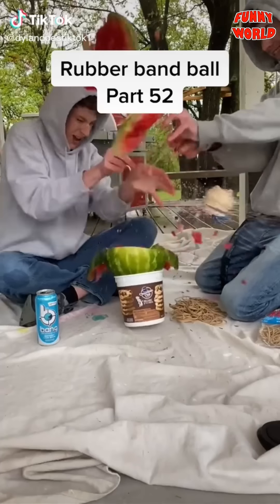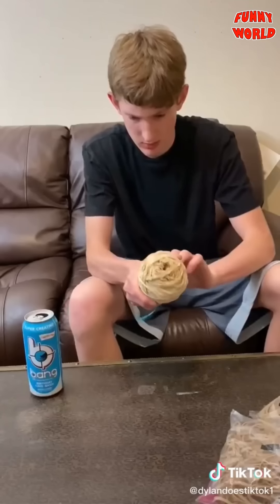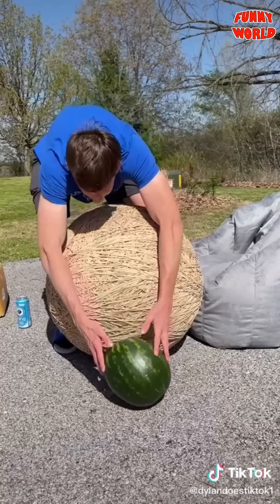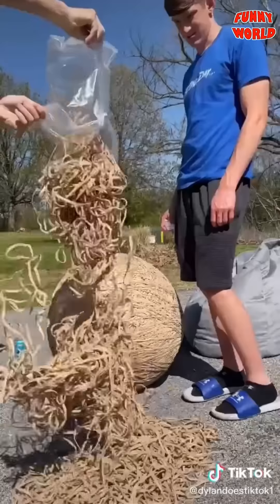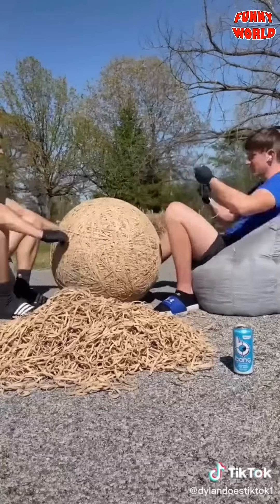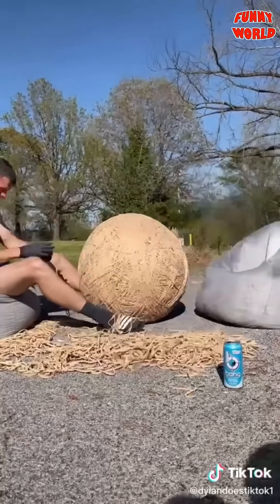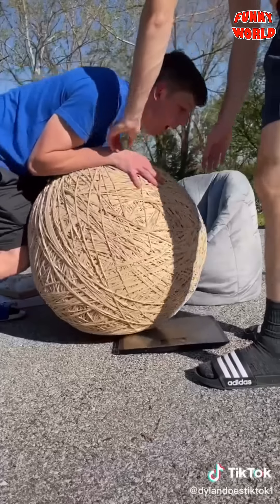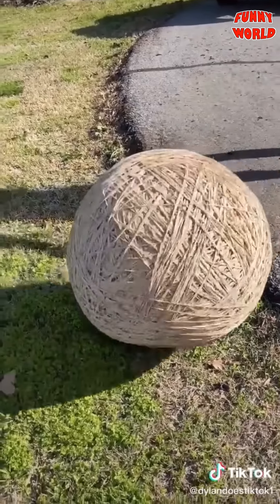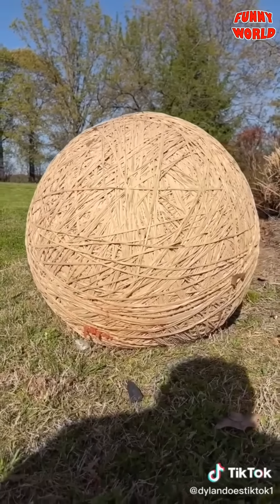It's now the one-year anniversary of starting the giant rubber band ball from an exploding watermelon. You guys have kept wanting me to add bands, so I have — all the way to now, which is part 52. I also bought a new scale and a watermelon to crush at the end with the rubber band ball. The ball currently weighs around 300 pounds, and this is like 25 pounds more rubber bands we're adding. The camera kept cutting out due to the heat but we kept placing bands until the entire pile was gone. We think it's like 320 now. We tried to pick it up but couldn't, so we rolled it onto the watermelon and completely crushed it.